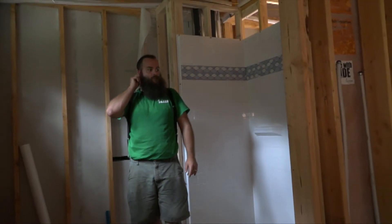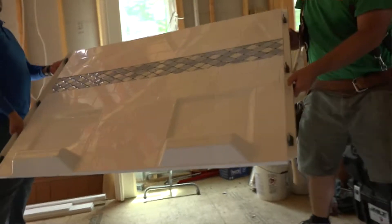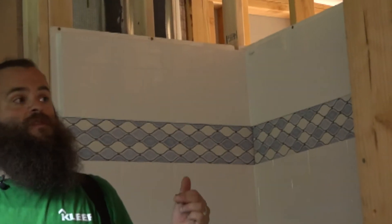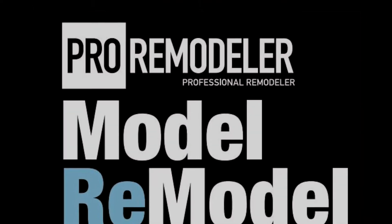Ben was pleased with the result, really impressed with the quality from Best Bath. We've used a number of different manufacturers over the years, all with varying levels of quality and fit and finish. And hands down, from the ones that we've used, this has the nicest build quality and the easiest assembly. And that's the first finished surface inside Professional Remodeler's 2017 Model Remodel.